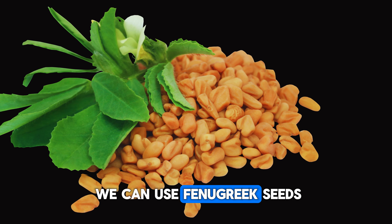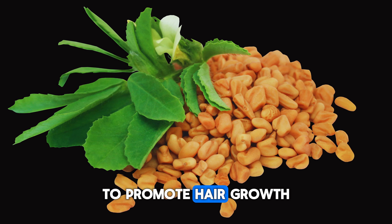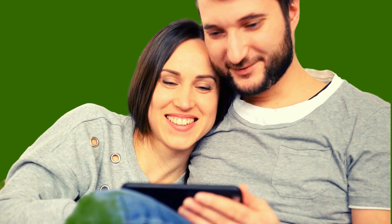Fenugreek seeds, also known as methi seeds, are indeed a popular natural remedy for promoting hair growth and maintaining hair health.